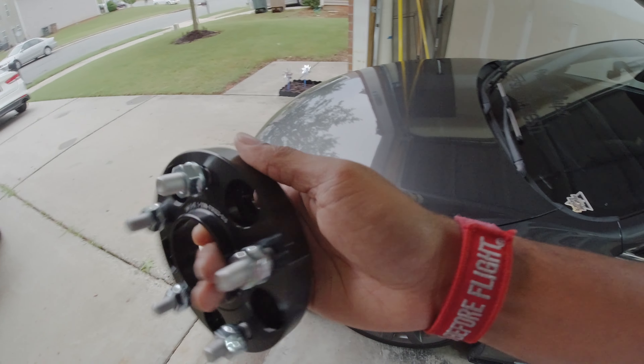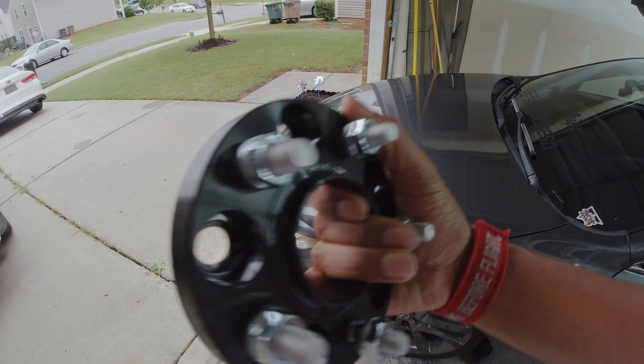Today, let's see if we can solve a little bit of that gap with a little bit of this 20mm spacer. First thing first, we're going to jack up the car.